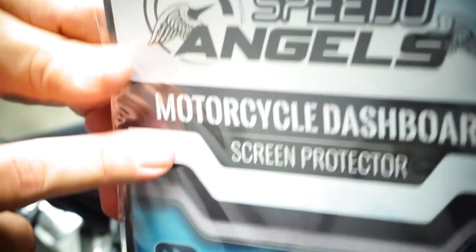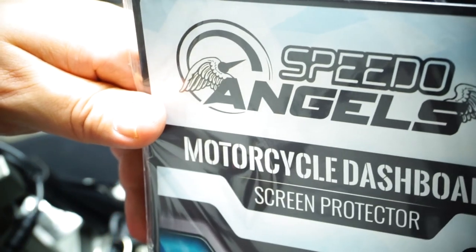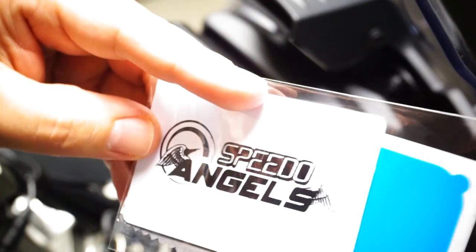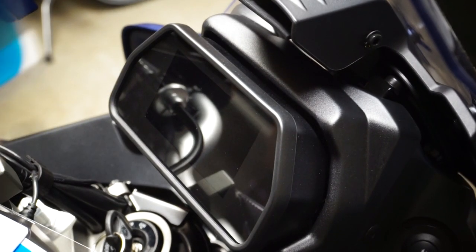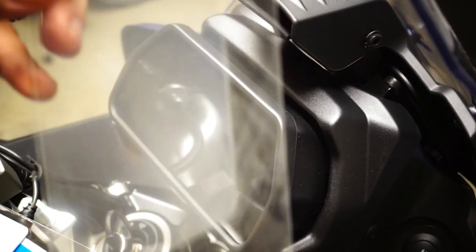This is a motorcycle dashboard screen protector from Speedo Angels. Like I said, I got it on eBay. This is specific for the Tracer. There is an installation kit — a credit card-like tool so that you can squeeze the protector in place, plus a cleaning microfiber cloth. There are two versions: an anti-glare which is kind of blue, and an ultra clear which is white.